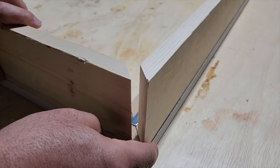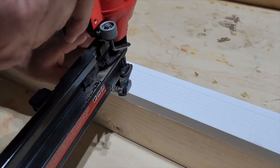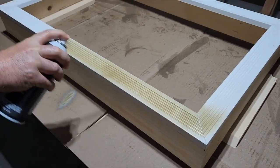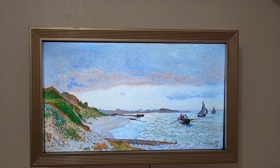We gotta build a box so we can cover the sides of the TV. We're gonna lay the frame on top. Just a few brad nails to hold it together. Now it's time for some gold paint. A little bit of velcro on the TV. It just looks amazing.